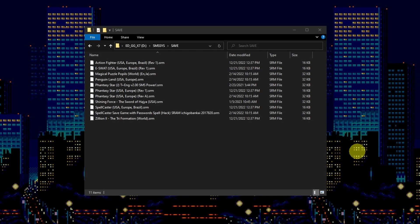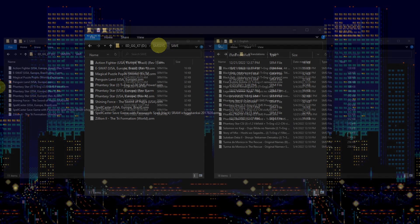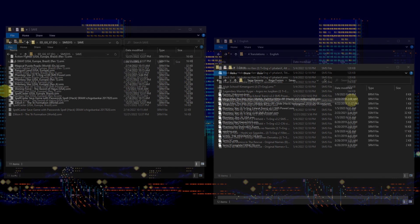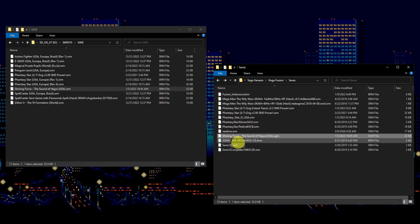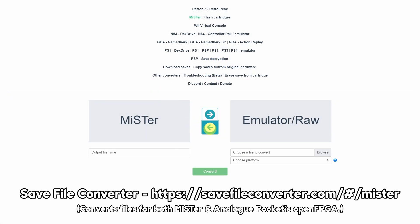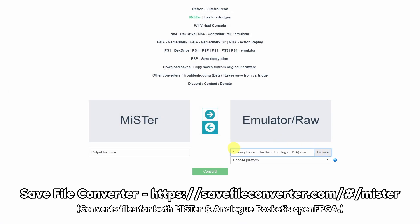For games that have save support, saving your game will write .srm files to the SMSSys/save folder. You'll want to make sure you're matching the file name of the save to the name of the ROM to get them going. If you're transferring the file to KegaFusion, you'll need to rename the extension to .sgm. If you'd like to transfer the file to the MiSTer or the Analog Pocket, I recommend you use the online tool known as Save File Converter.